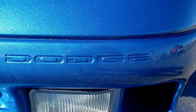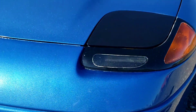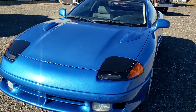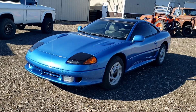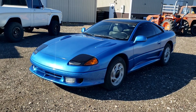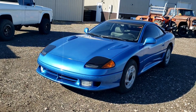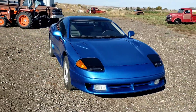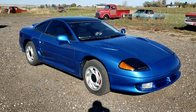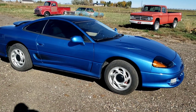It says Dodge on the front bumper — well, let's be honest, it's a Mitsubishi. This is our 1991 first-year Dodge Stealth, 24-valve V6 RT. She is a screamer.